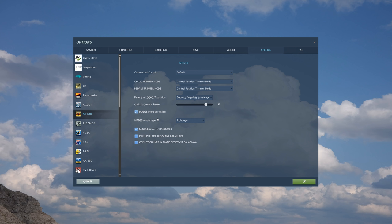Below that, we have our IHADSS render eye, which is in regards to VR. In the real world, this is only in reference to the right eye. But there are a lot of users who may have a visual impairment in the right eye, or maybe they just really have difficulty seeing the IHADSS through just one eye. So we want to make this as accessible as possible, and we're going to have options for the right eye, the left eye, and both eyes. If you want to be a purist and just use the right eye, feel free, but we want to make it an option for everybody.